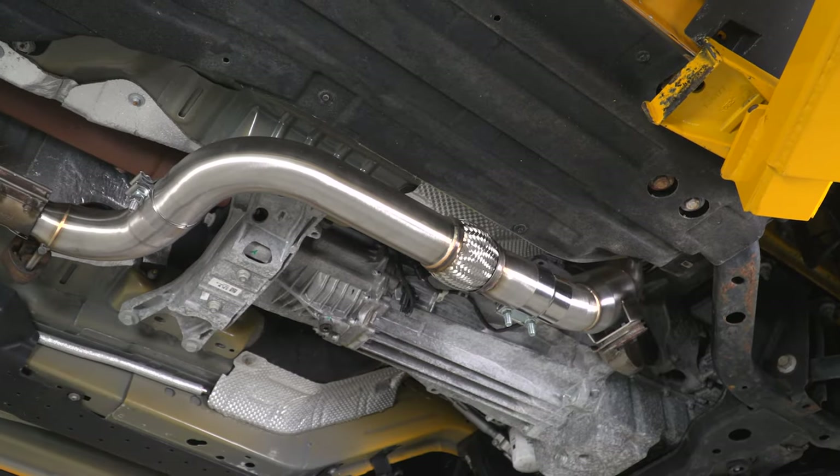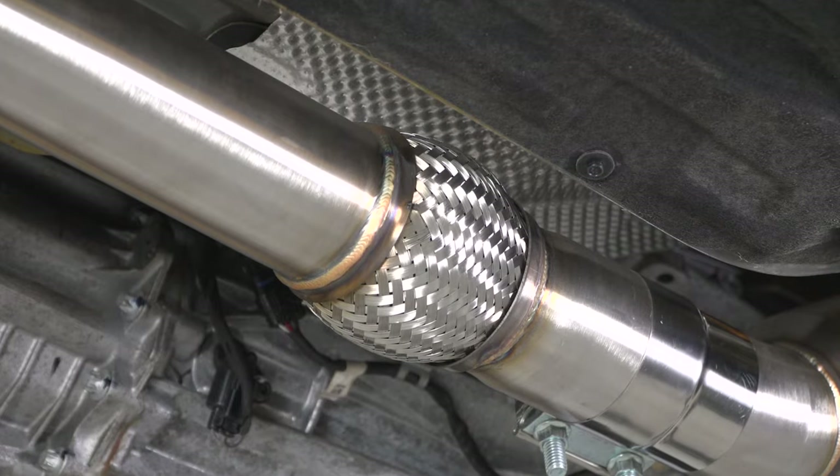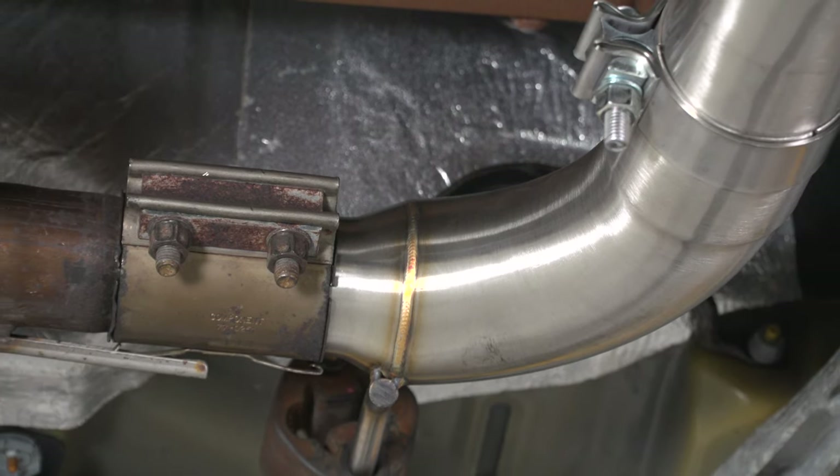The same can be said for power. While owners should expect a little bit more power out of the CVF setup, it will be minor in comparison to an off-road or catless option. Expect minor gains thanks to the larger diameter of the tubing along with the high-flow cat, but nothing too crazy. I'd ballpark the power gains at high single digits to low double-digit gains without running any tuning.